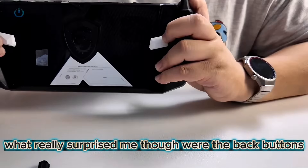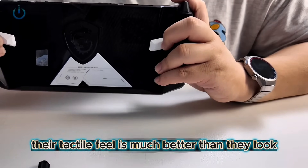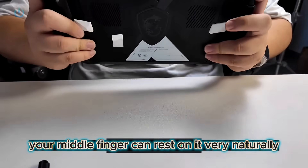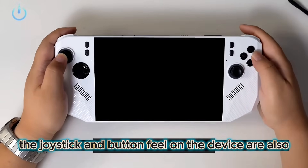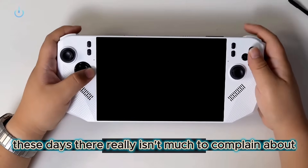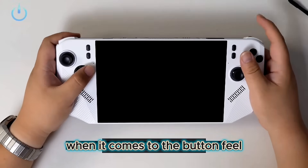What really surprised me, though, were the back buttons. Their tactile feel is much better than they look. Your middle finger can rest on it very naturally, and the joystick and button feel on the device are also spot-on, comfortable, and responsive. These days, there really isn't much to complain about when it comes to the button feel on handheld consoles.